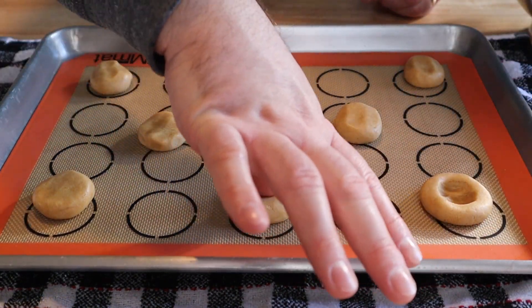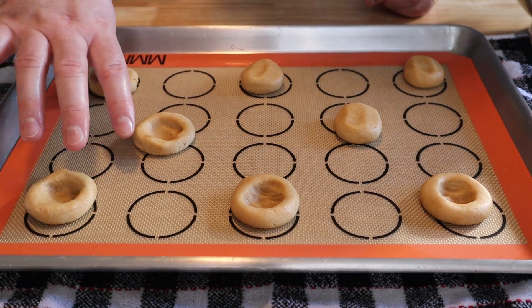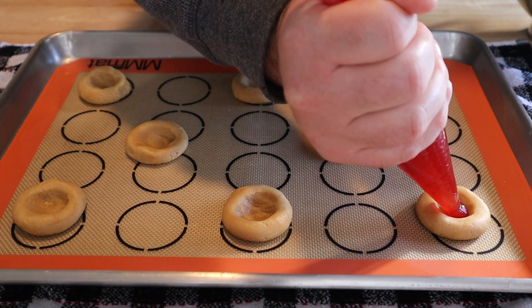Then we're going to take our thumb and go around to each of the balls and make a slight indentation. This is going to hold our jelly while our cookie bakes. Now I've got some raspberry jam in a piping bag — and I know I just said jelly, but jam is what you want.